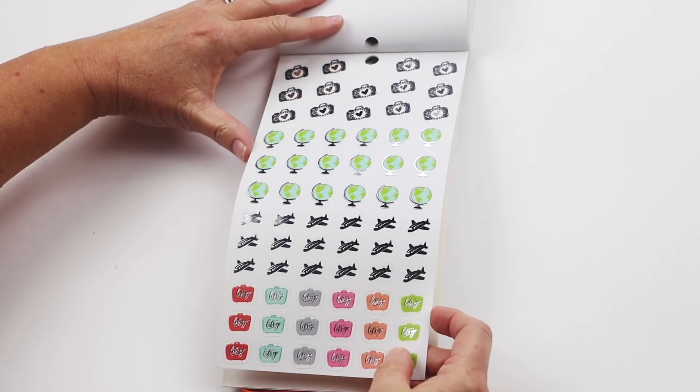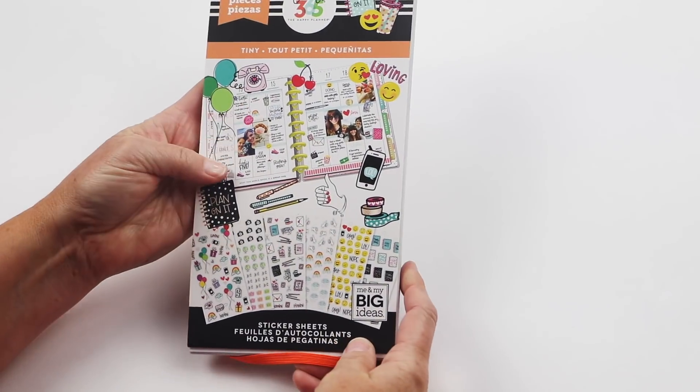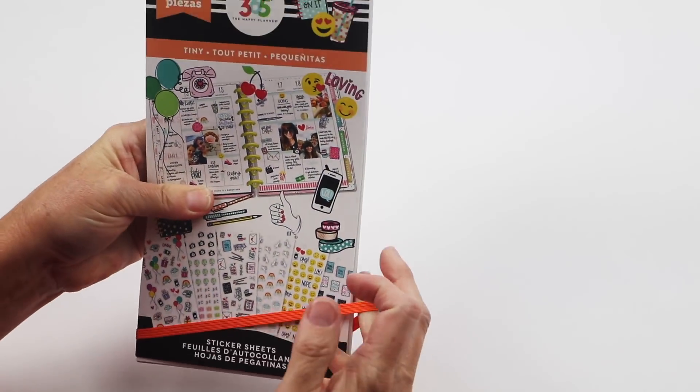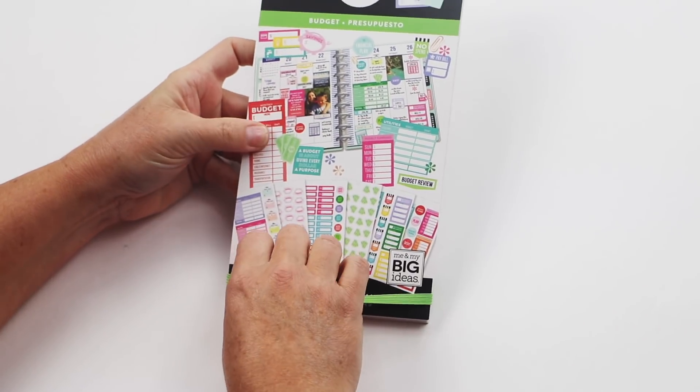There's even a little silver foil on here and lots of little planes, so that is the Tiny sticker pack. Love that one!